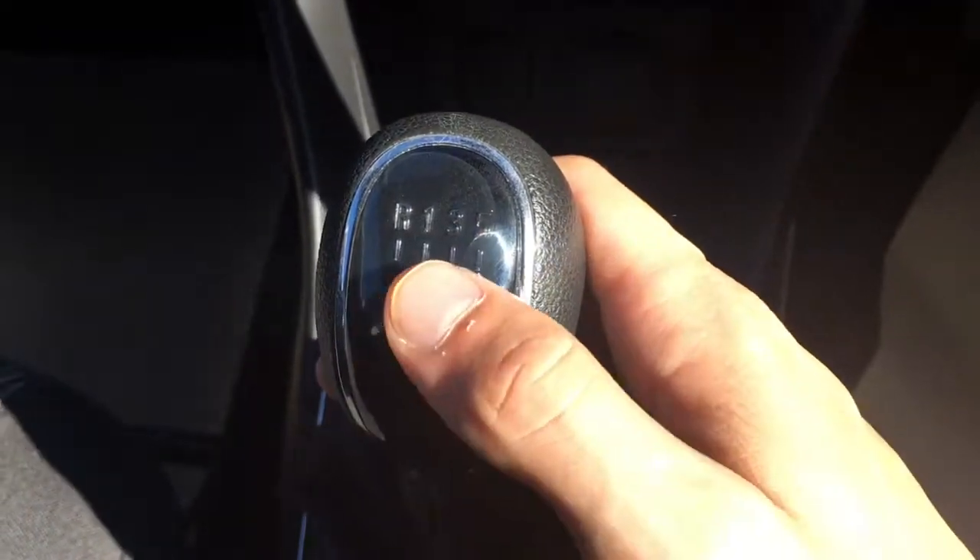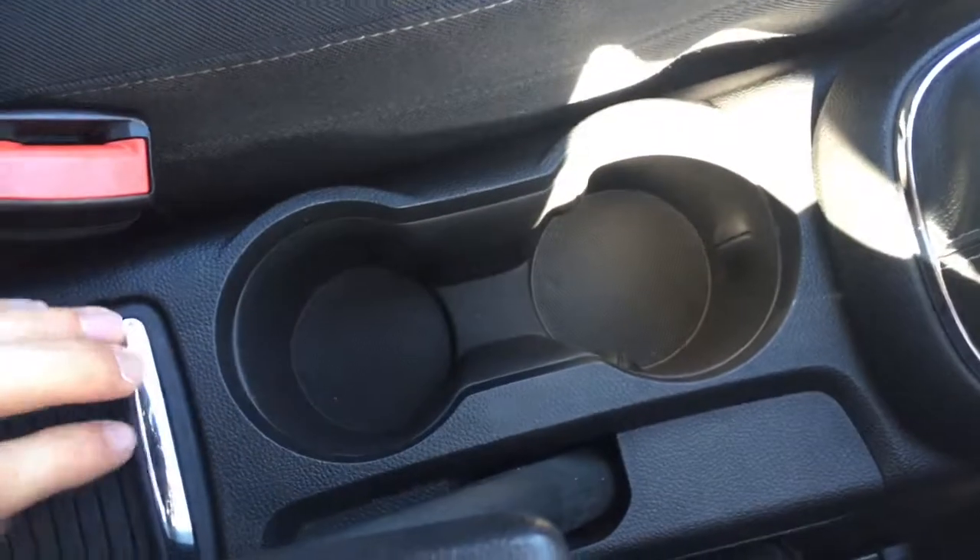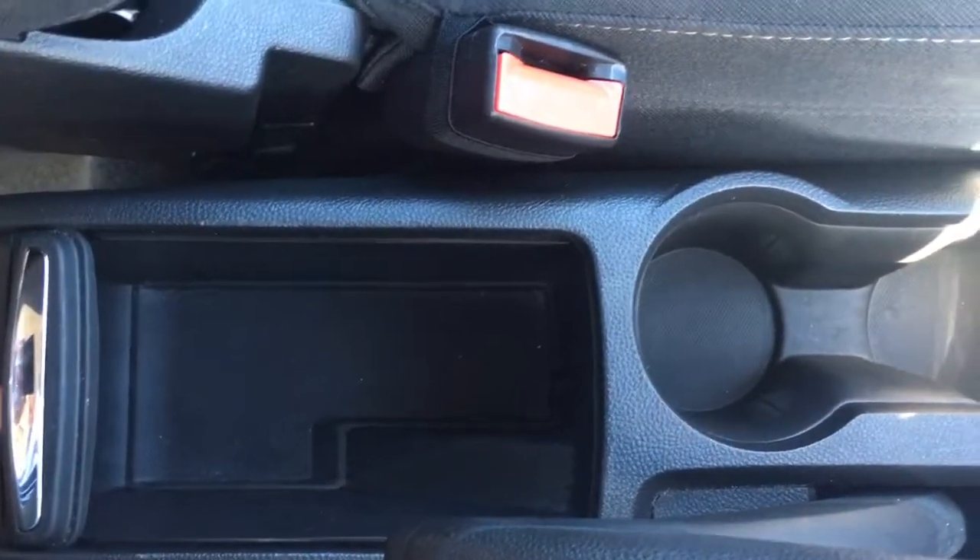Classic Vauxhall gear knob with the gloss black and the chrome, which is really cool. A couple of cup holders just there, which are always useful. And we've got this little hatch here that opens for a little bit of storage space.